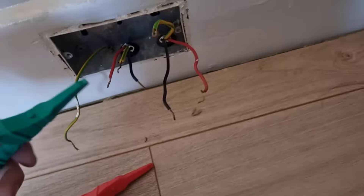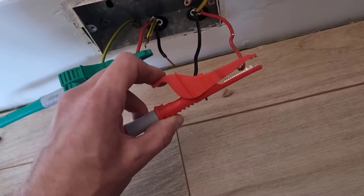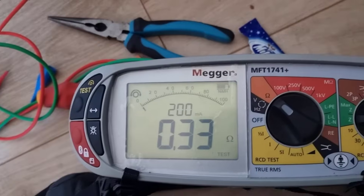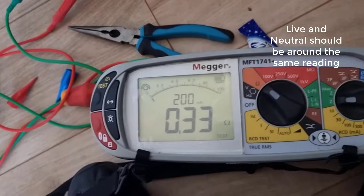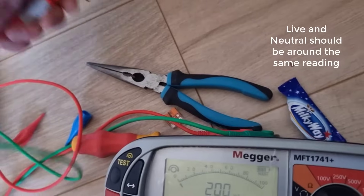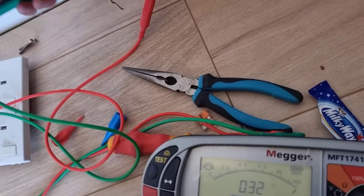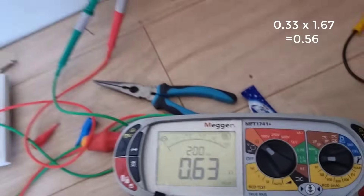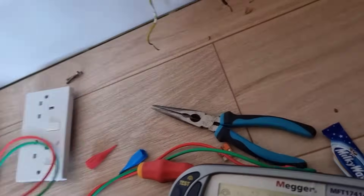You can see by this mark here. We're gonna do the ring circuit so you should have end to end. You do the line, then the neutrals should be the same or nearish, within 0.5. Same. And then the earth should be 1.67 times higher. Perfect.